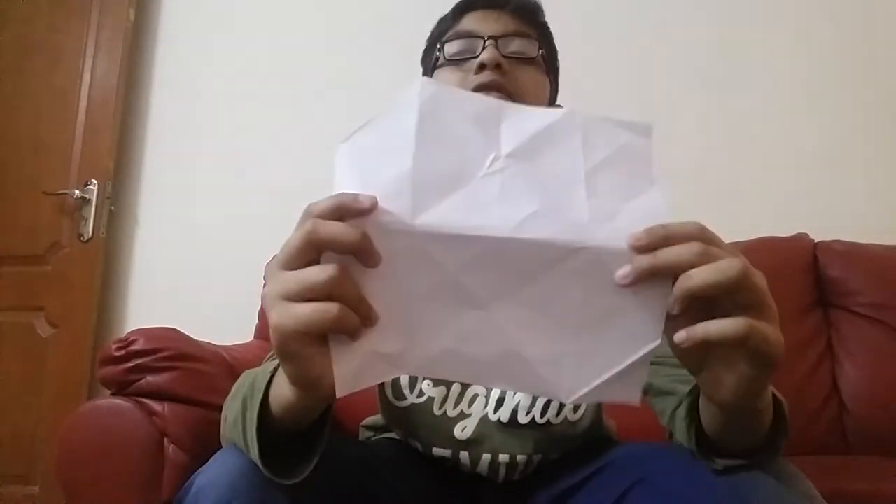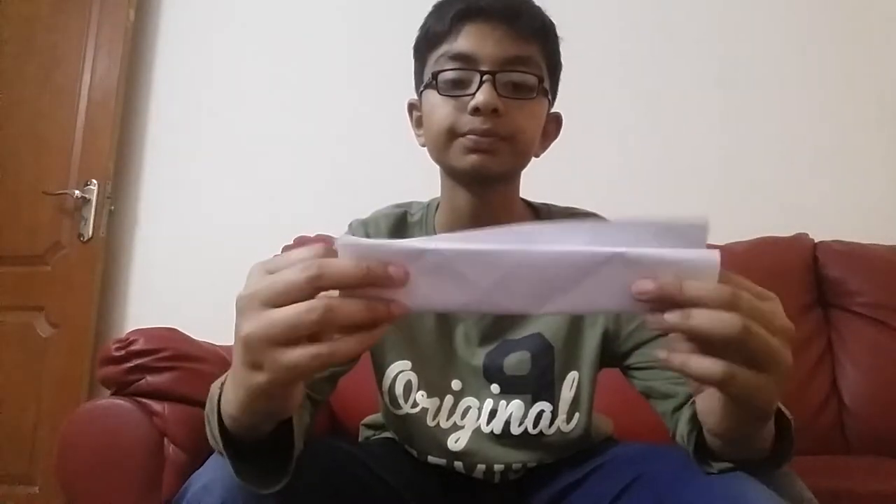Now you take the square and fold it in half. Then fold it in half again. Now you got this shape like this. Open it again. Now you got this center and middle line.